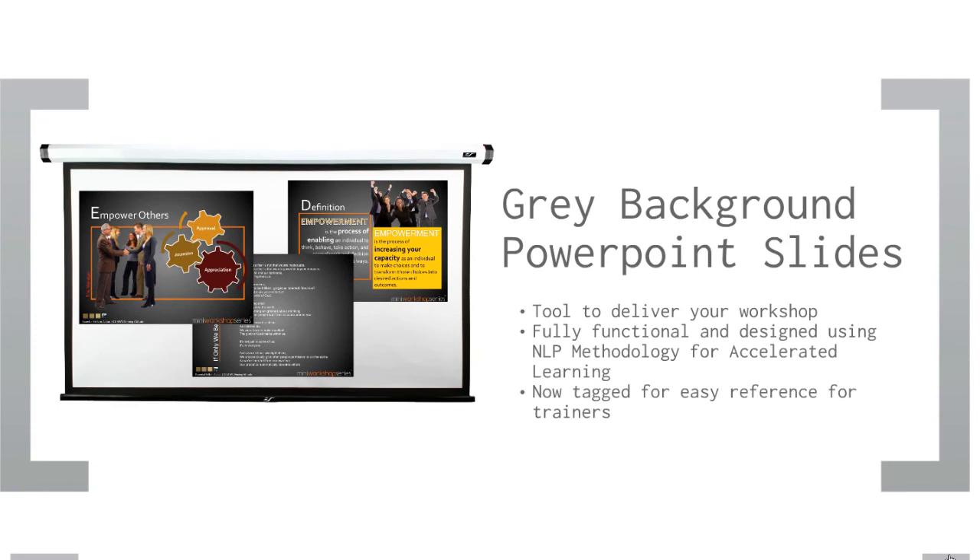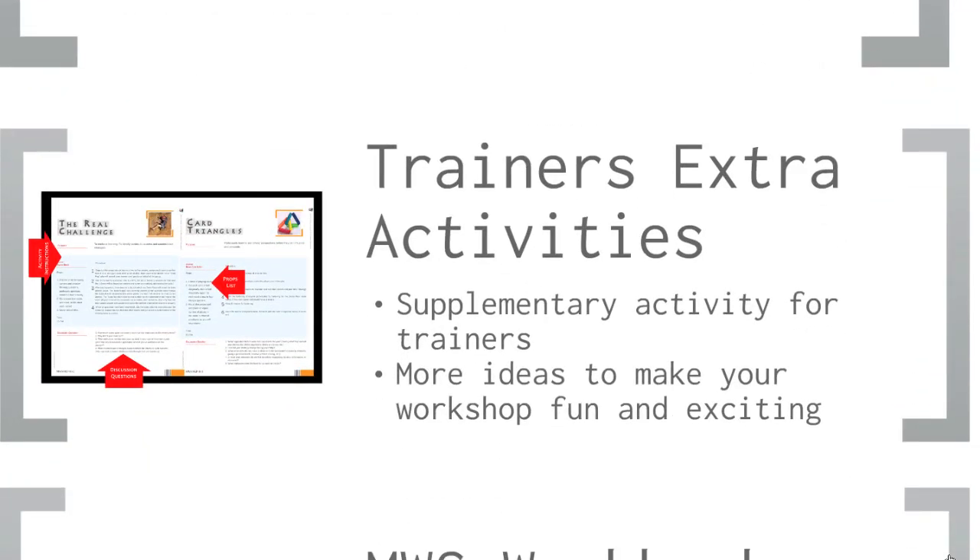The grey background presentation slides give you an option should you need to present in an extremely bright environment. And through our observations, audiences who are above 45 years old do prefer darker backgrounds. Next, we have the MWS Trainer's Extra Activities. These contain extra resources for the trainers. Trainers love having different activities to add variety to their workshop.